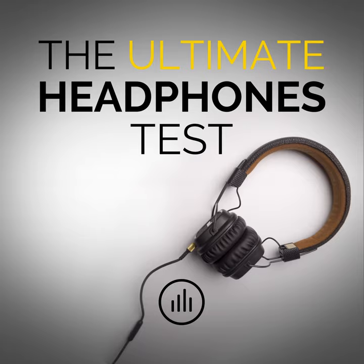And here comes the test. Remember, it only works at hearing threshold levels. Therefore, the test tone will be very quiet. And it starts now.